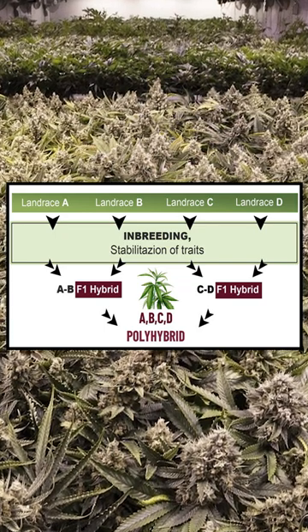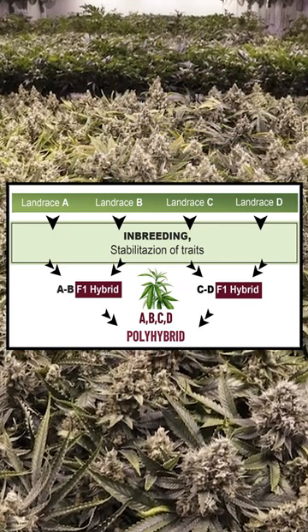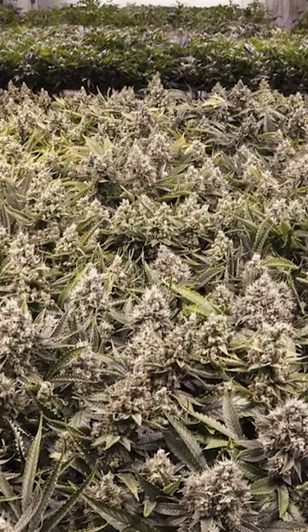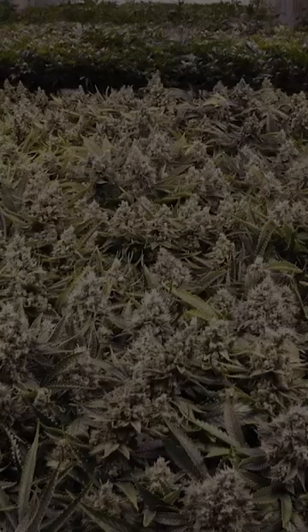IBL stands for inbred line, also known as the holy grail of cannabis cultivation. An IBL is a breed that produces offspring with stable and consistent genetics, usually from a single dominant phenotype of the strain. So we'll be expecting a very homogenized grow.